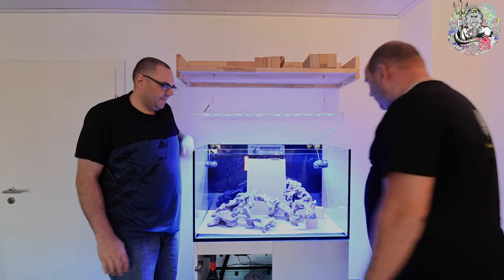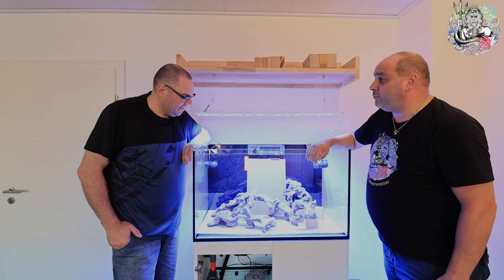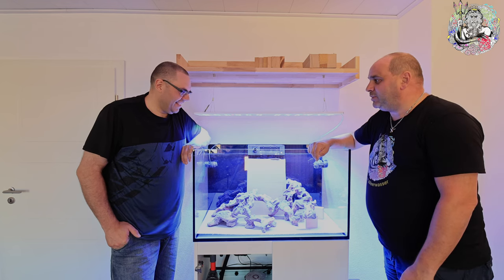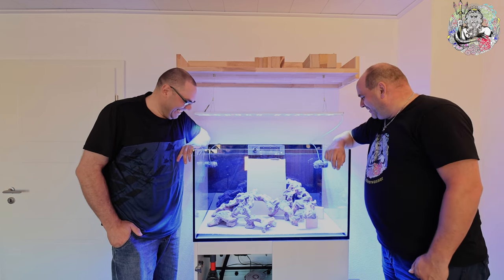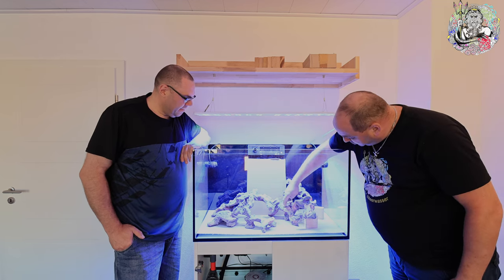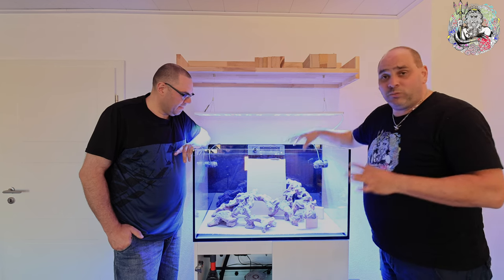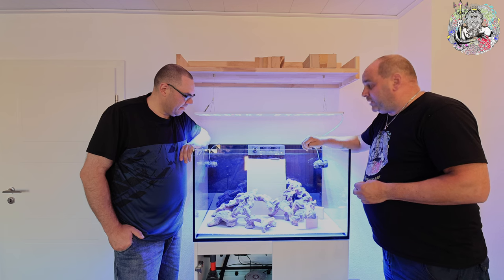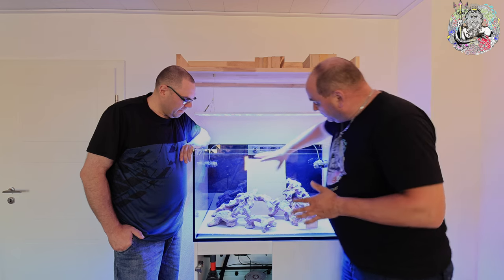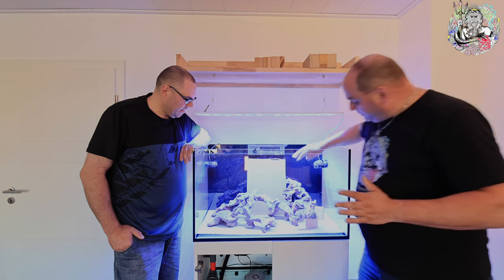Wir wollen auf der vorderen Seite das Flying Reef hinkriegen, so wie Norbert das gemacht hat – ohne Stellfläche auf dem Boden. Wir haben ein bisschen gepuzzelt, weil wir in diesem Bereich noch etwas Flying Reef haben wollten. Norbert hat es uns im Video gezeigt, aber wir haben einige Anläufe gebraucht. Das ist jetzt der finale Aufbau. Wir verkleben nur diesen Stein mit dem Brückenstein, alles andere bleibt modular, damit man noch etwas verändern kann.